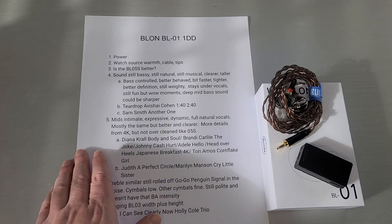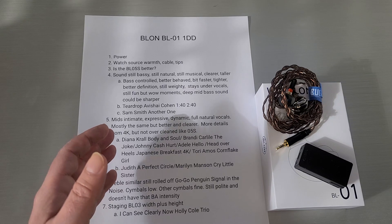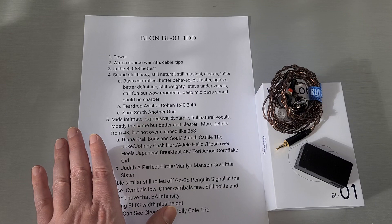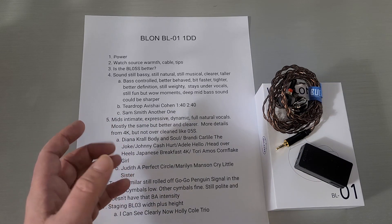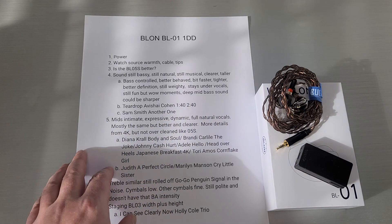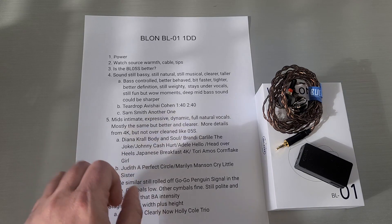The Blonde BL-01, like the BL-03, is a single dynamic driver. The BL-03 was CNT or DLC — it was coated with something. This one uses a paper cellulose biological driver — they have a fancy name for it, but it's mostly a new driver made of paper or cellulose as they call it.